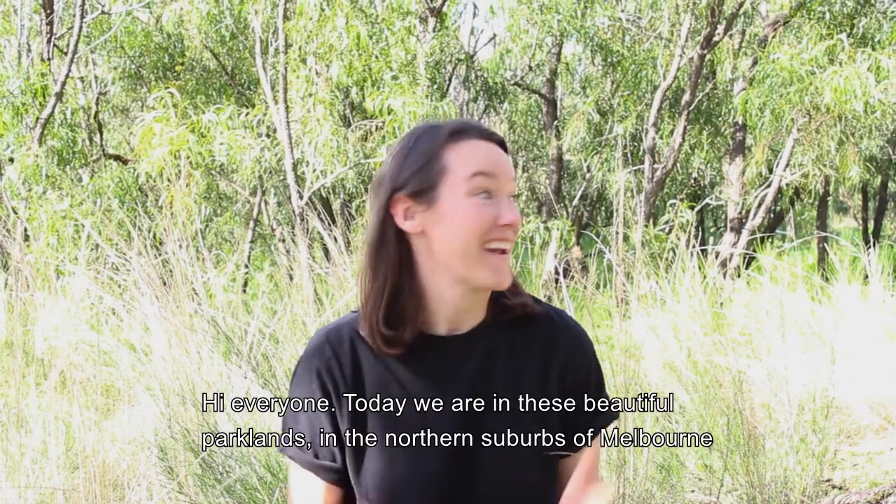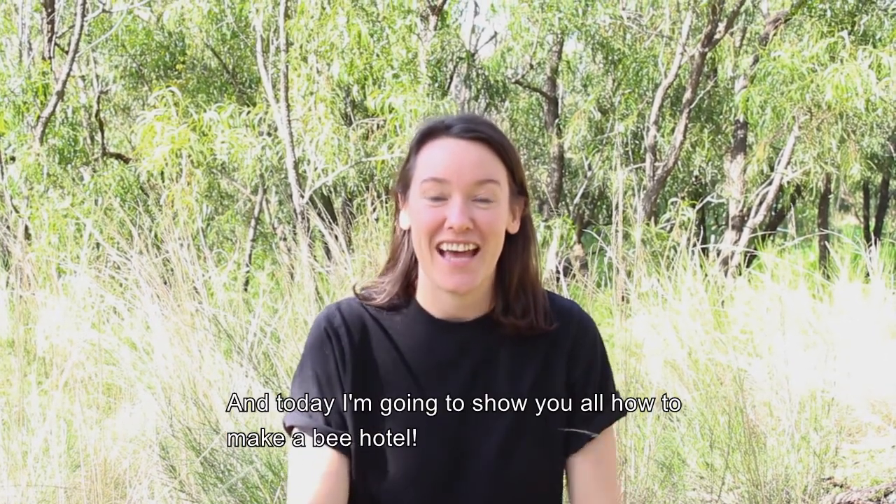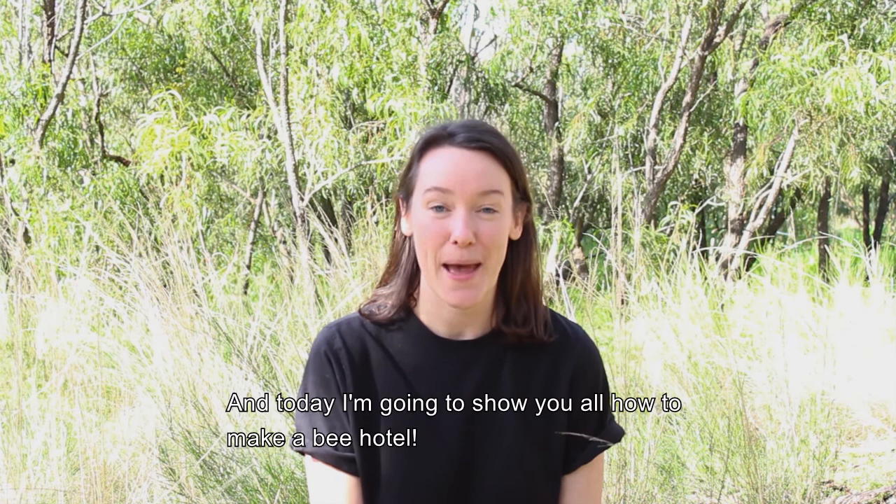Hi everyone! Today we are in these beautiful parklands in the northern suburbs of Melbourne, and today I'm going to show you all how to make a bee hotel.